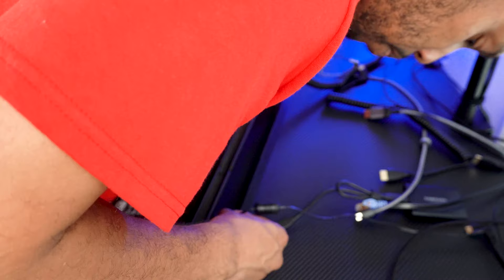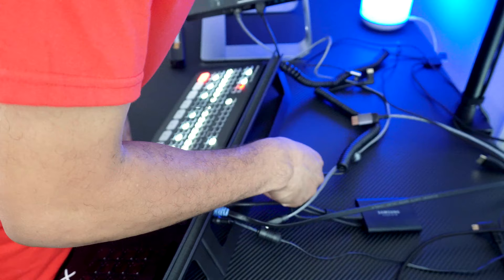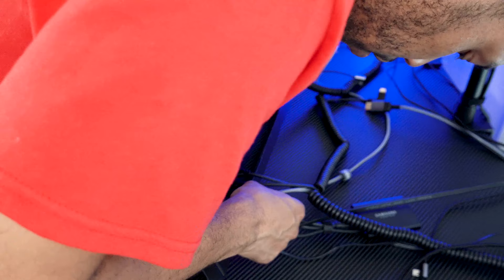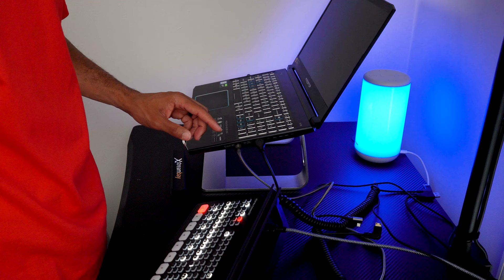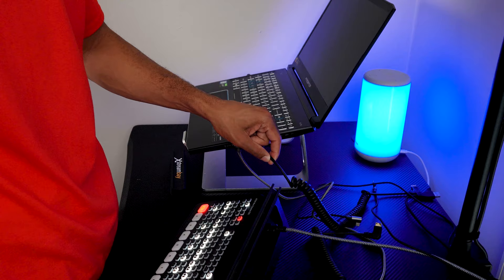Once the ATEM and the Stream Deck are in the 3D printed stand, we'll plug back in our power, our Ethernet cable, our hard drive for recording, HDMI out one going to one monitor, and HDMI out two going to our second monitor. We'll also plug in the USB that goes to our computer, and then plug in a camera. The same HDMI cables coming out of HDMI one and HDMI two are consistent with the cable from the laptop — all three for our external monitors.